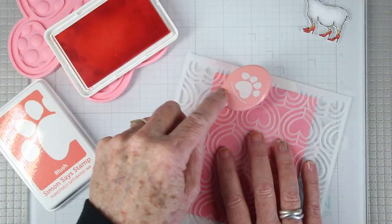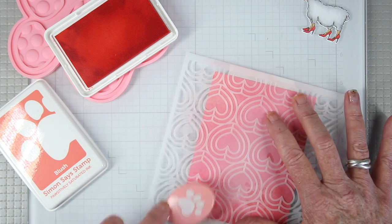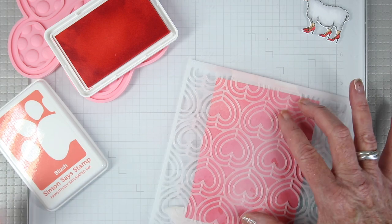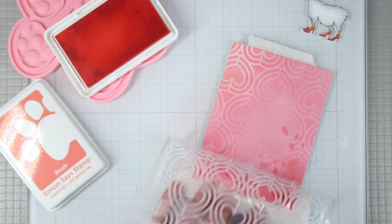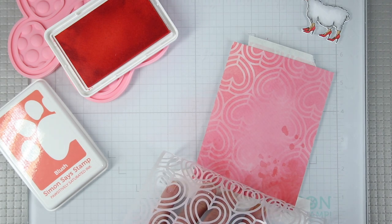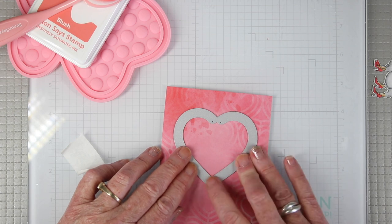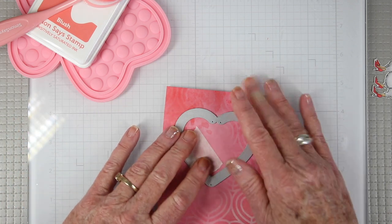Once I'm done, I'm adding a tonal stencil color. I'm using some of the Simon Says Stamp blush ink along with our new brushes and the heart chain stencil. I'm going to concentrate some of the color over where it's darker on the cardstock and blend it out towards the lighter parts of the paper. Now I'm ready to die cut my panel with the heart slider die.